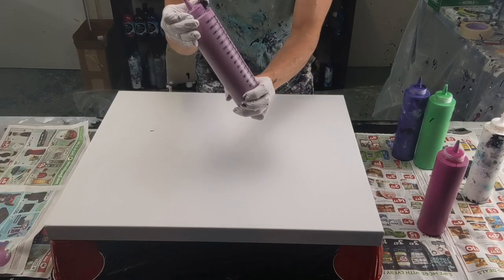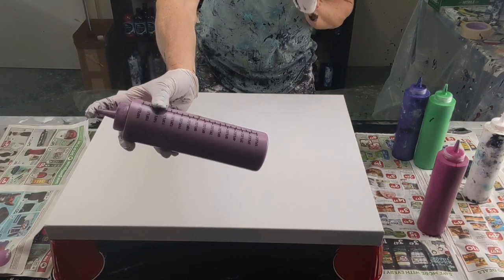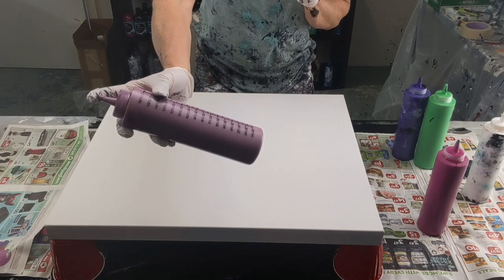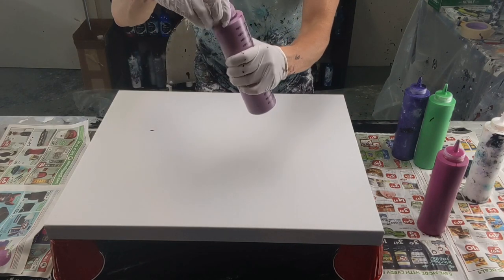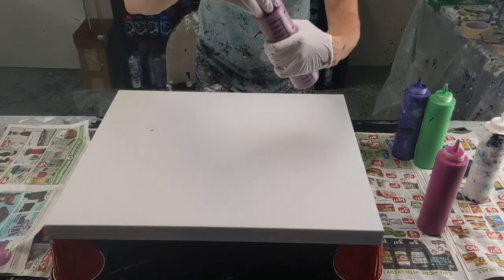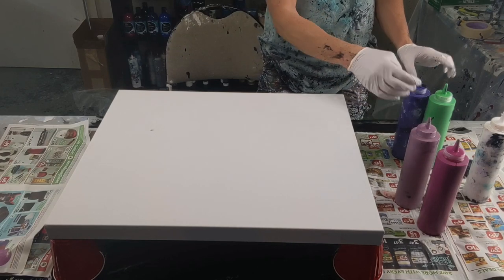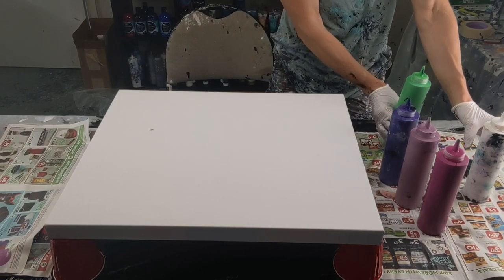These are all actually leftover mixed up previously. I believe this is magenta with some red and white added to it. So it's like a rose color, a lighter one in between. So we have the magenta, that one and purple, green and white.